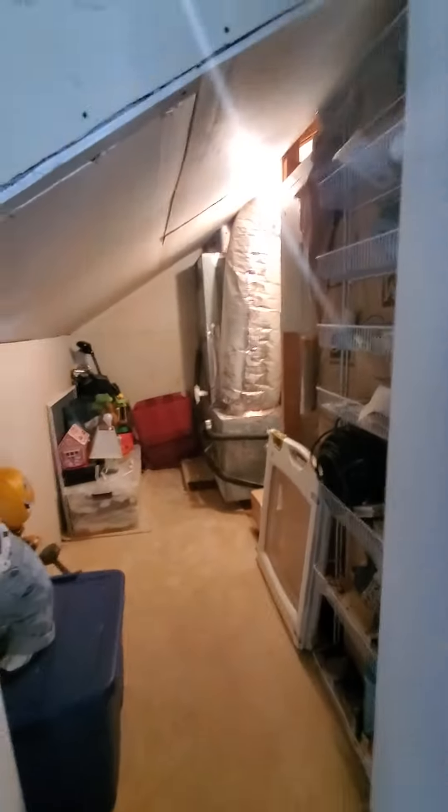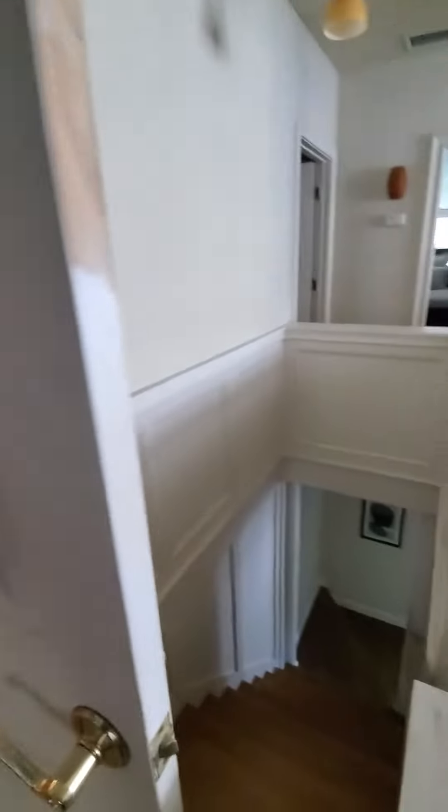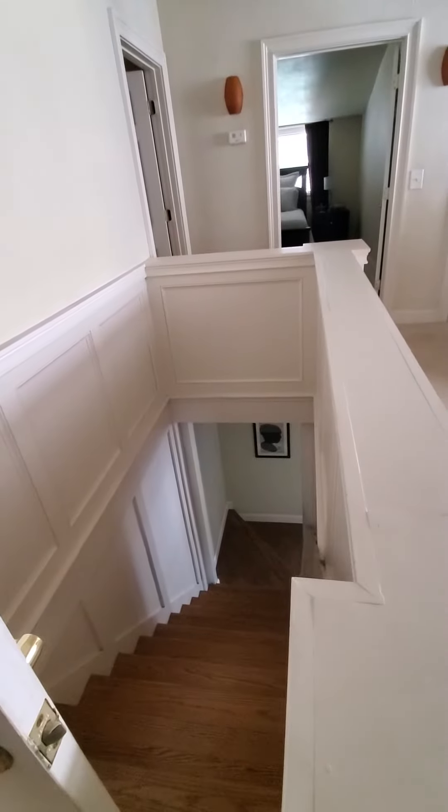This is where it is right here. You'll be coming up this way, so we have to be careful with the stairs.